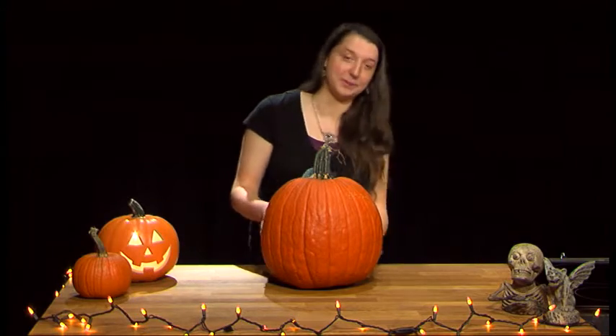Hi, thank you for watching Jackie's Jack-o-Lanterns. Today I'm going to show you how to carve pumpkins and talk a little bit about what you can do with the seeds and what they've meant throughout history.